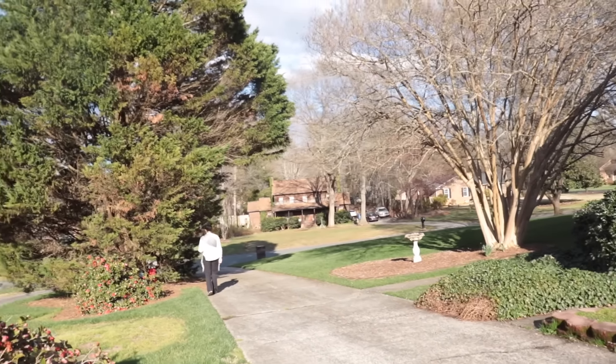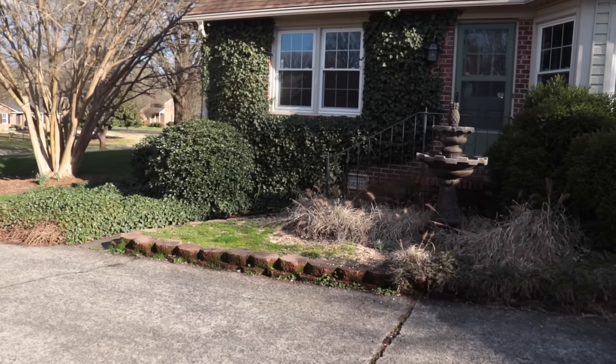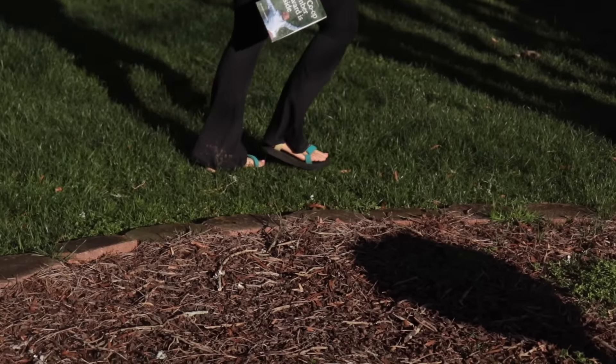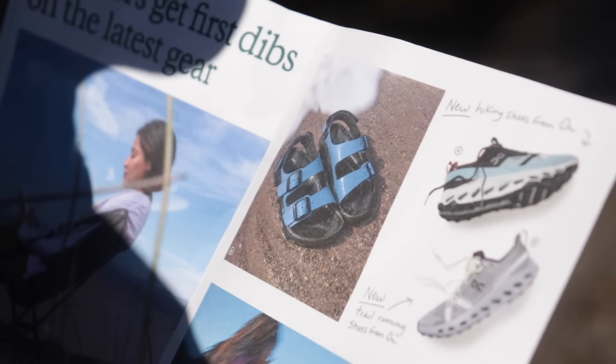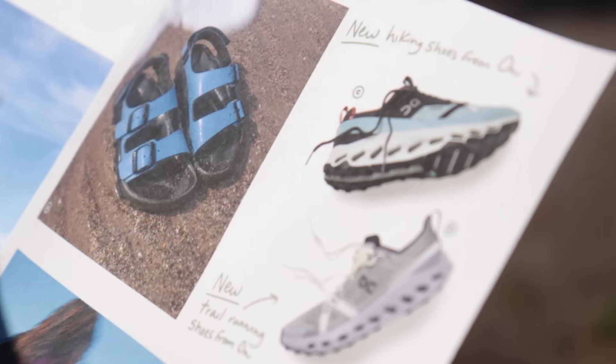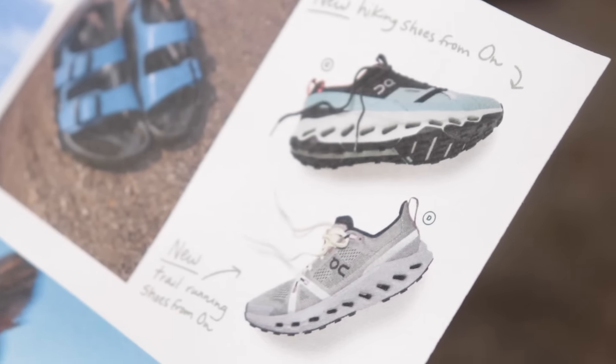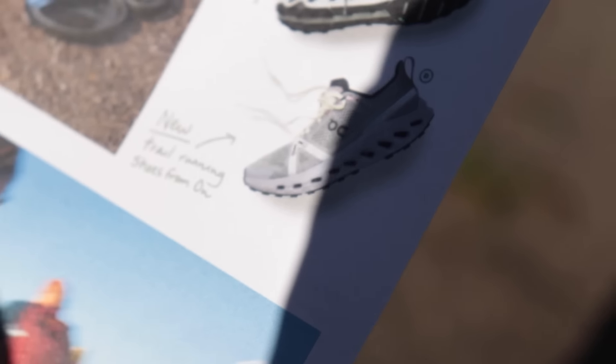Run number two — we're going to do another 8-mile stroller run to get us to 20 miles on the day. It is absolutely beautiful out here. Spring has sprung in the Carolinas — we got trees budding, bushes budding. Spring in Charlotte is the best season.